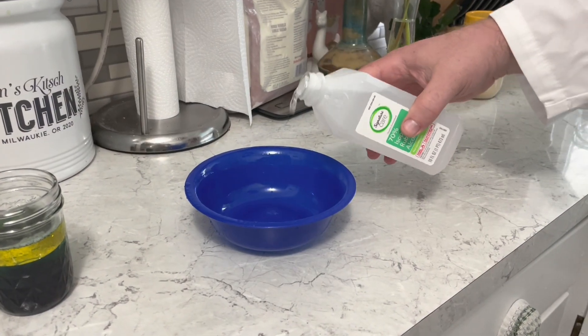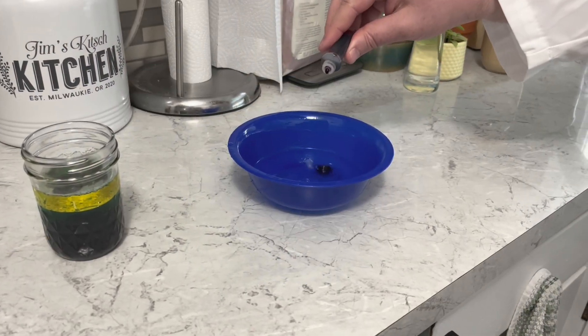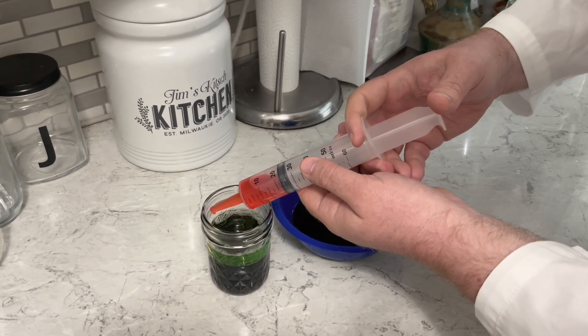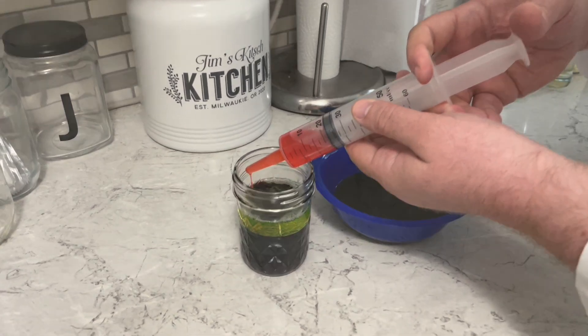Now I need some rubbing alcohol with red food coloring. Since this one is the least dense, it should float on top. Rainbow jar!